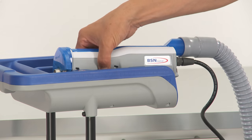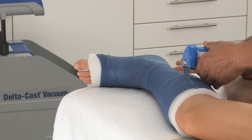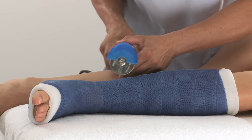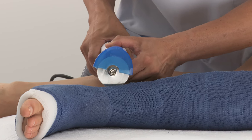Switch on and pick up the cast saw. Carefully begin sawing the cast, starting proximally on the inside of the lower leg. Do a small section at a time, carefully letting the saw blade cut through the cast, but not the padding and stockinette.